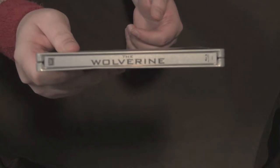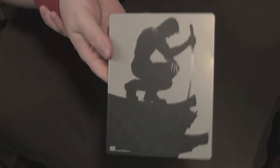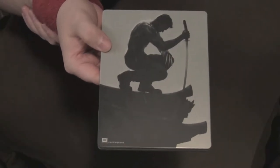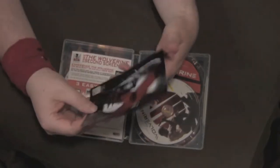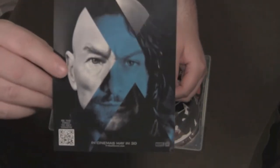Got the spine there, very self-explanatory. On the back, paying homage to the locale and setting of the film — the Japanese culture — he's got a sword and his claws out on the side of a building.